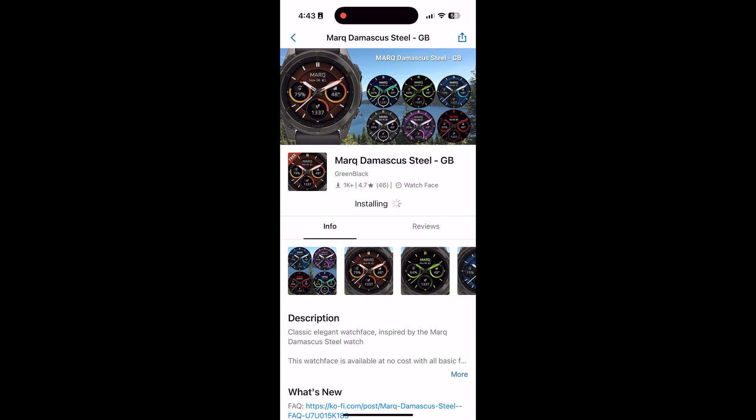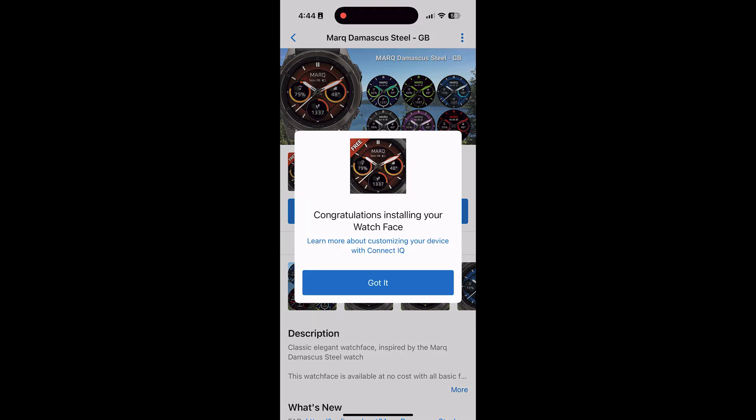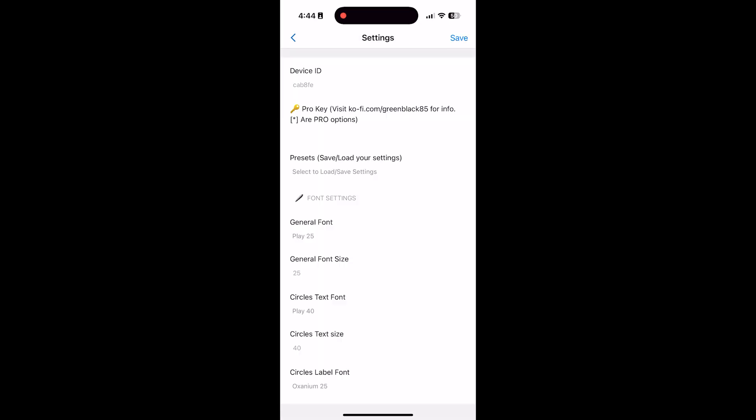It's still installing — oh, there it is! Boom, congratulations, installing your watch face. Awesome, so the next step is you'll just want to click Got It. You can go into settings, but we can save that for later — there are a lot of settings.